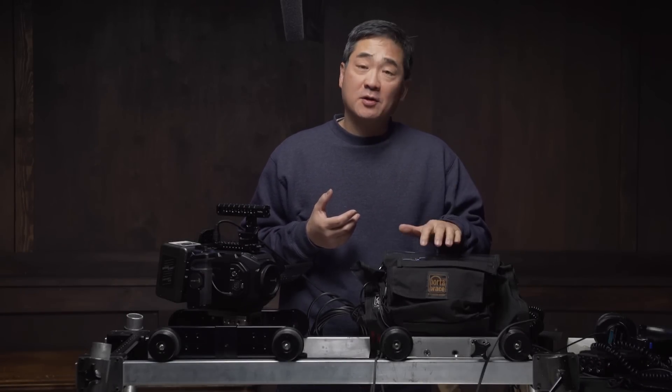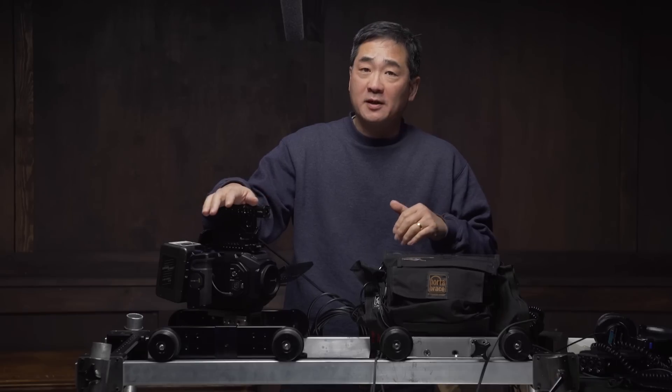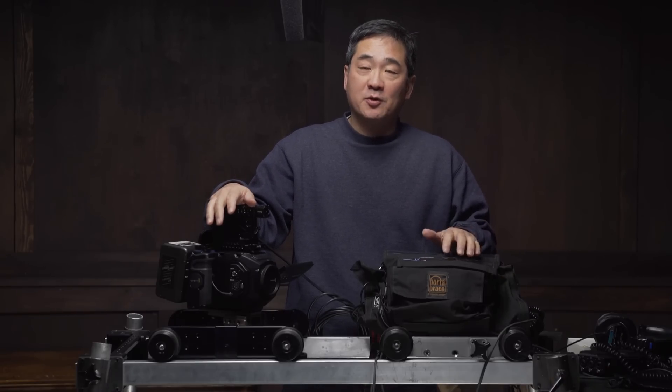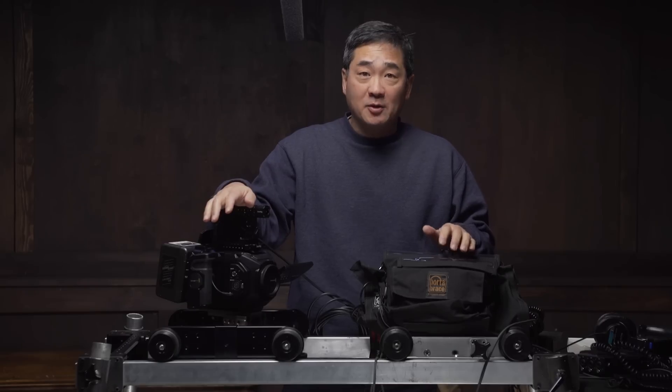On my editing system I could hear a fairly distinct difference between the audio recorded on Sound Devices versus the audio recorded directly in camera. This of course we would all expect, because these recorders when they were new cost almost as much as this camera — you more or less get what you pay for. But the question is: if you're streaming this on YouTube or Vimeo, how much of a difference can you hear?